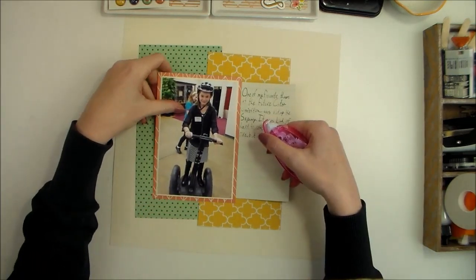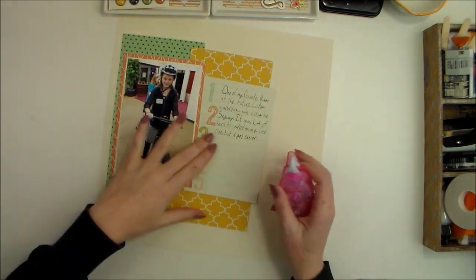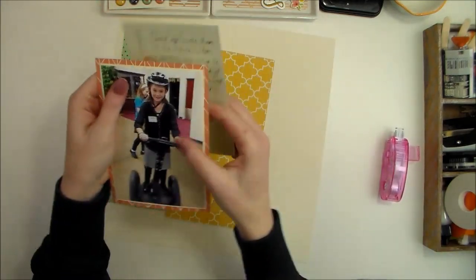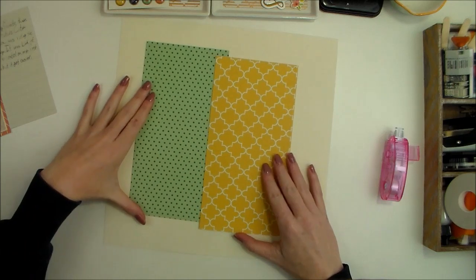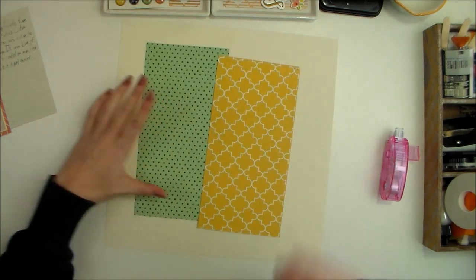I drew that pencil line so that she had a guideline for where to write her journaling, and also so I have a guideline for adhering the photo. Behind that, I was thinking I wanted a couple of big blocks of pattern paper.